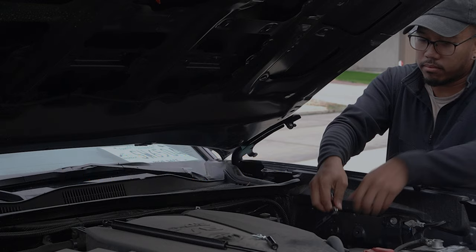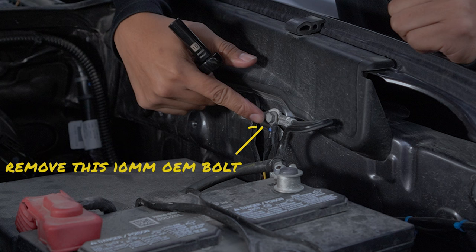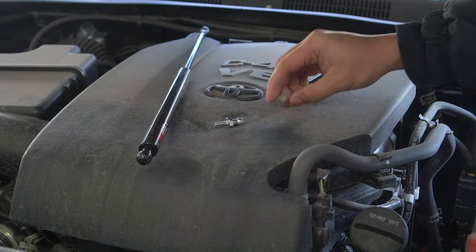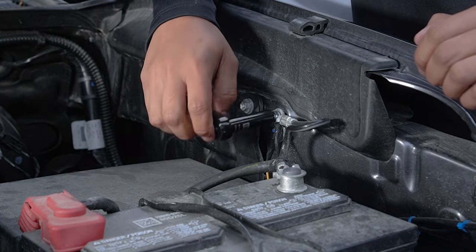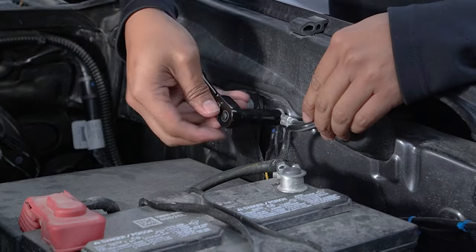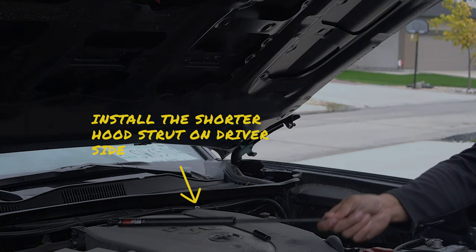When that's complete, we need to change the 12mm socket to a 10mm socket to remove the existing ground bolt on the engine bay. This is where we'll attach the bottom of the hood strut for the driver side. When this is removed, simply use the silver bolt in its place and tighten it. You'll need to change the 10mm socket back to the 12mm socket to tighten the bolt. When that's complete, simply install the shorter driver side hood strut similar to the passenger side.